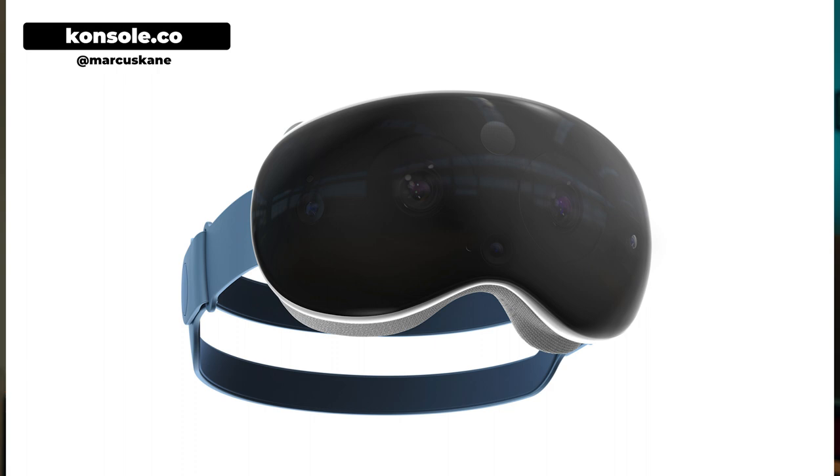What about you — are you really looking forward to getting your hands on this headset? Have you been waiting for Apple's AR/VR headset for years? If so, which features are you most looking forward to? There were so many new details in that report that I just wanted to get them out to you as quickly as possible. I'll be back very soon with the next video, so make sure you get subscribed.